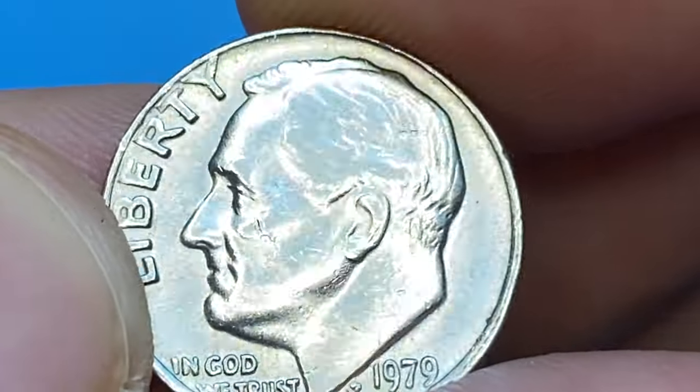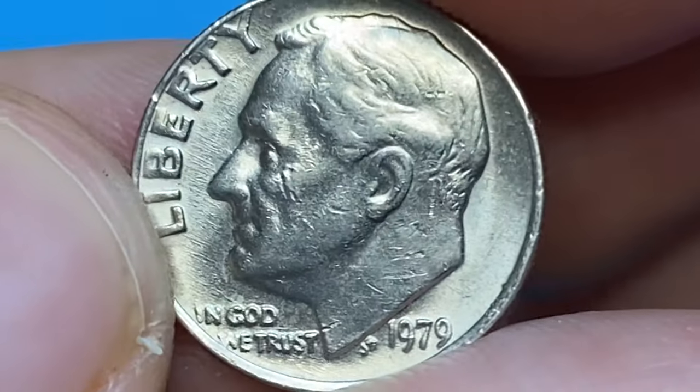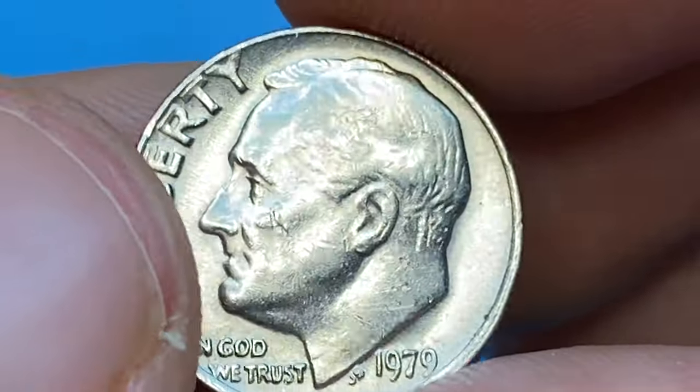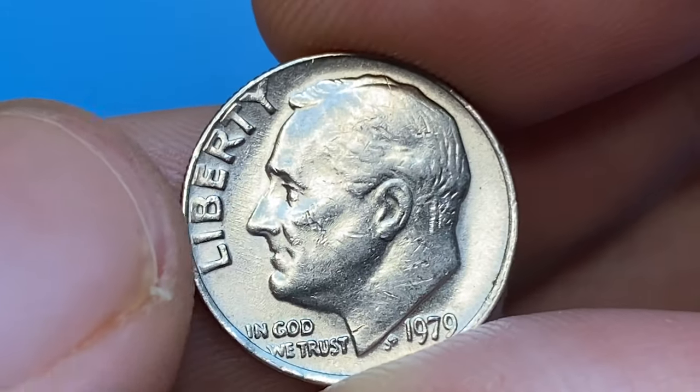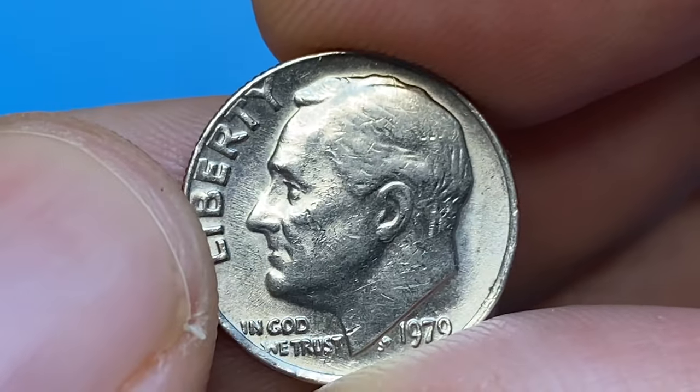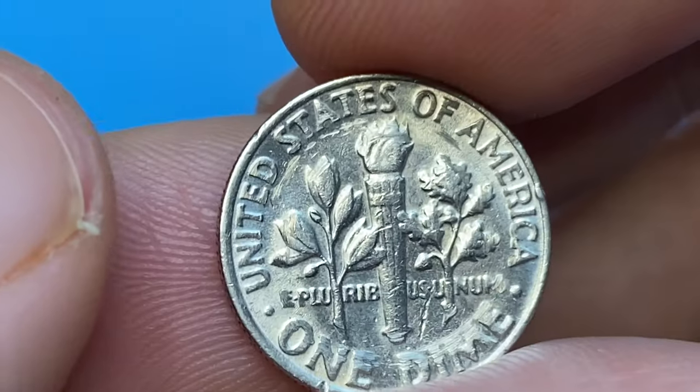Regular struck 1979-P dimes are out there in abundance; they are not rare, even at Mint State 67, worth just around $135 per the PCGS price guide. But in case you have full separation of bands on the reverse torch, that's quite a different story. Such a sharp strike is called Full Bands.